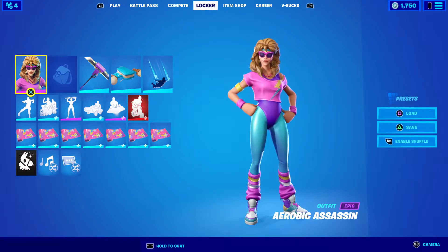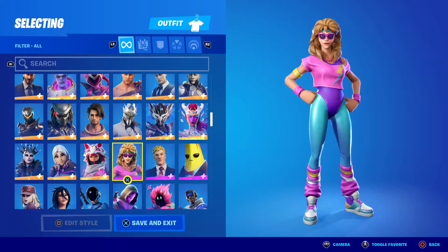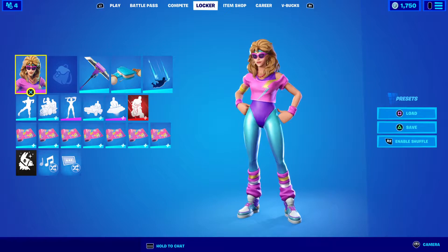Welcome to another video. Today I want to go over the Aerobic Assassin — she was actually in the item shop last night. I really like this skin. Tabor Hill did a video on the item shop and said she hadn't been back in 755 days, over three years. She's from Season 5 and the Spandex Squad set, but unfortunately she was the only thing in the item shop.